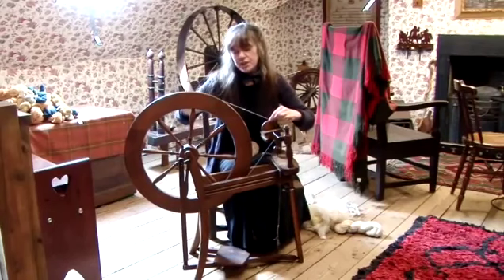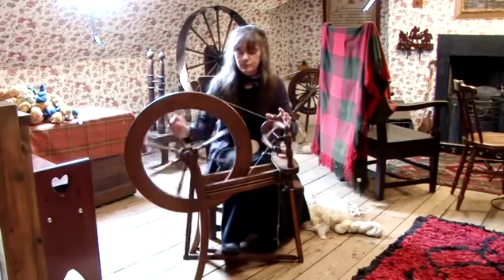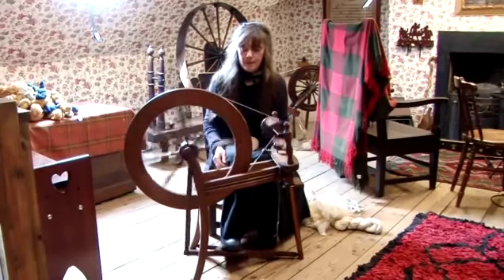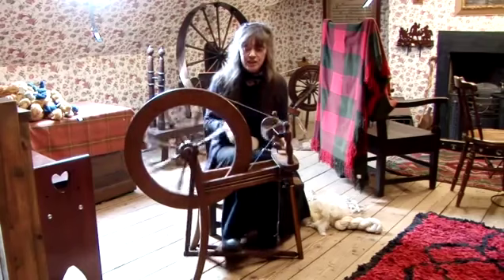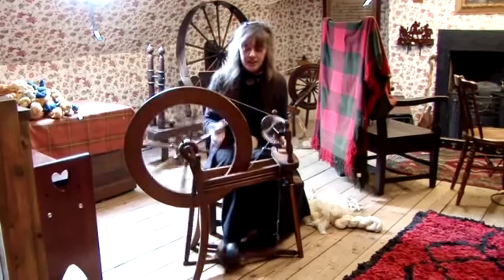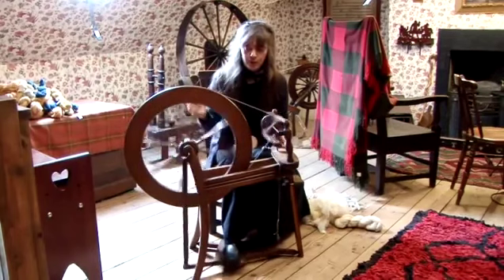It's turned using the foot pedal, like so. Now before you start spinning, it's really important to just learn that technique. Just try and get a constant speed going, and you're turning the wheel clockwise.